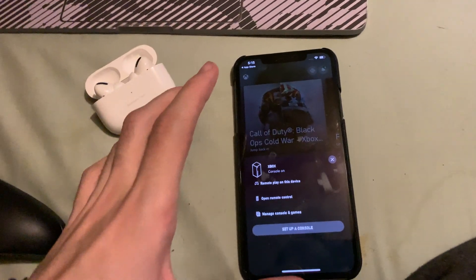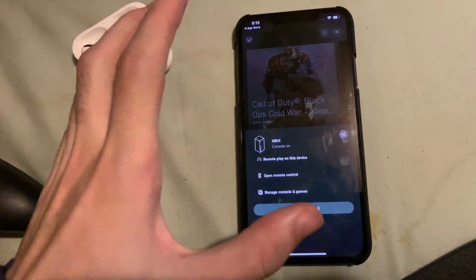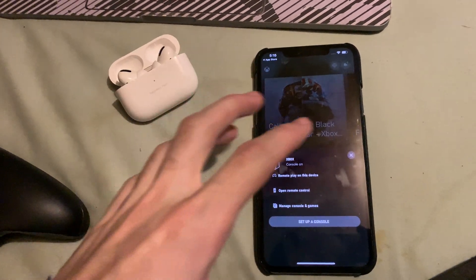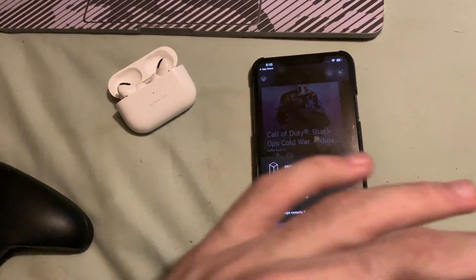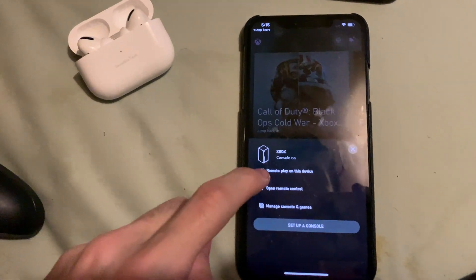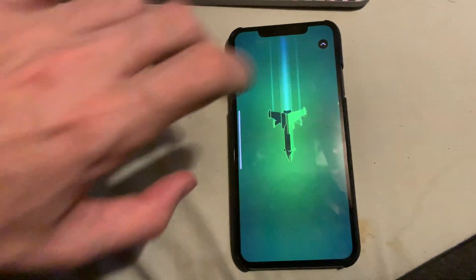Also, make sure you're on the same Wi-Fi network. If your phone and Xbox are on different Wi-Fi networks and your internet is too slow, it's not going to work — using different networks will cause a lot of lag. Just make sure you're on the same Wi-Fi.